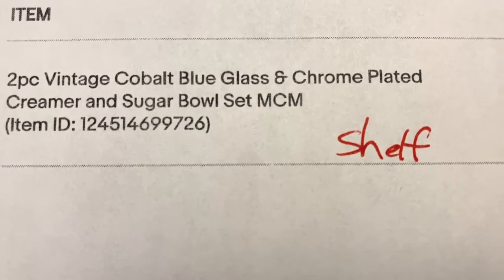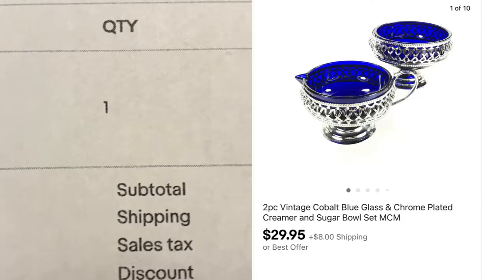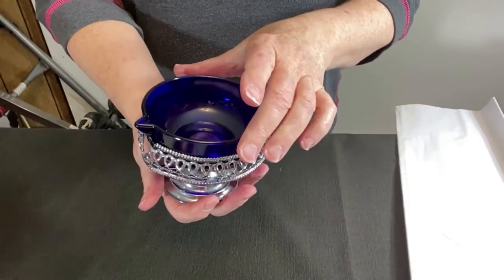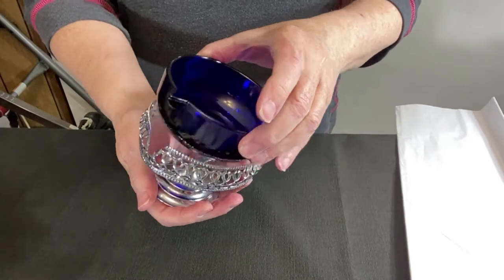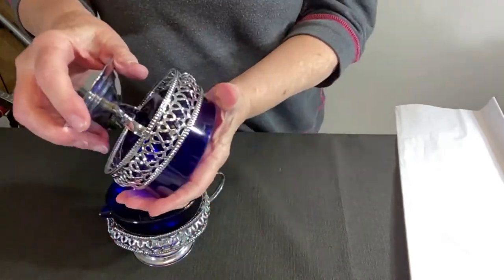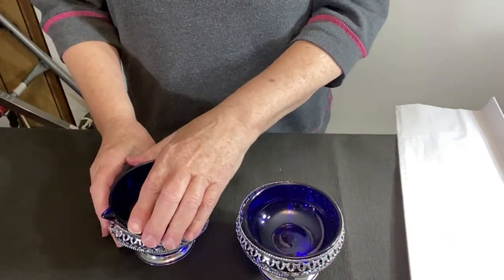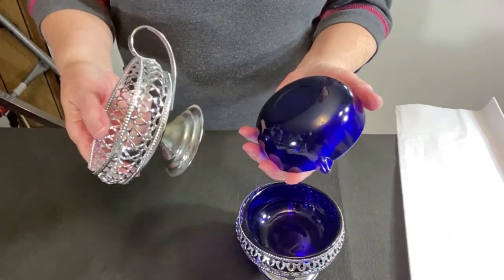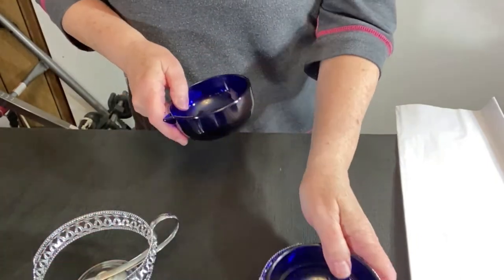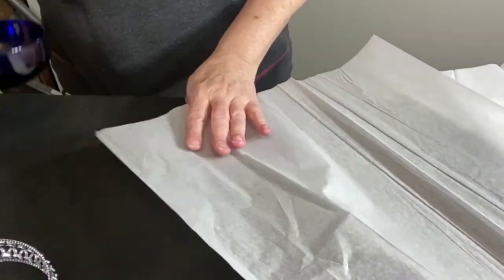This two-piece cobalt blue glass and chrome-plated creamer and sugar bowl sold for an asking price of $29.95 plus shipping. The creamer and sugar bowl is actually two pieces for each item and they fit in the holder kind of loose. I need to protect the glass while at the same time try to keep the package as small as possible, but I know I definitely have to wrap this glass separately. I have some tissue paper so let's start with that.